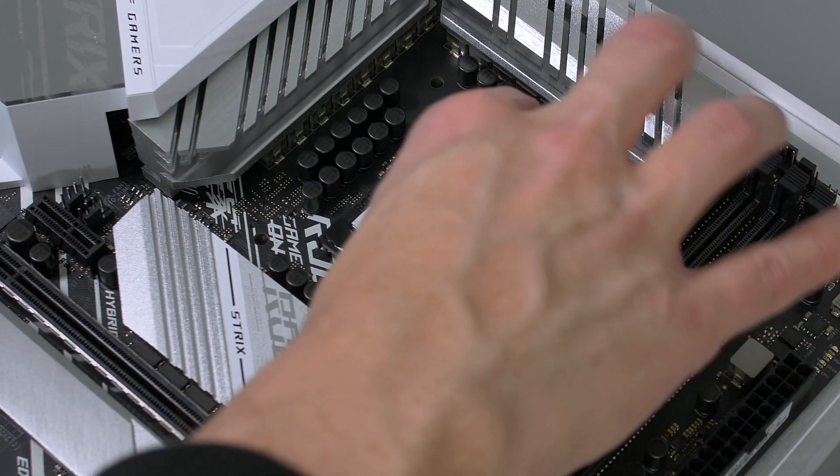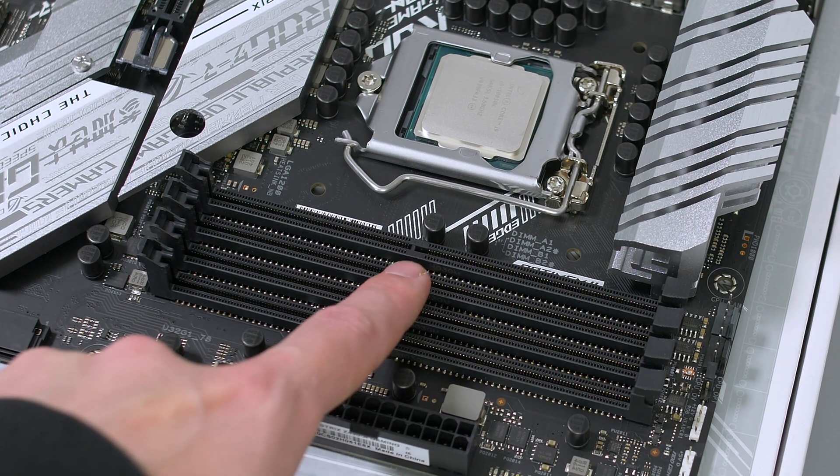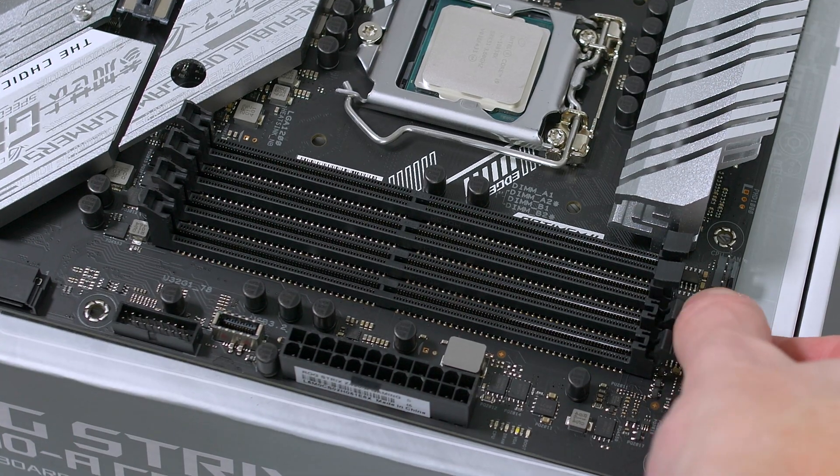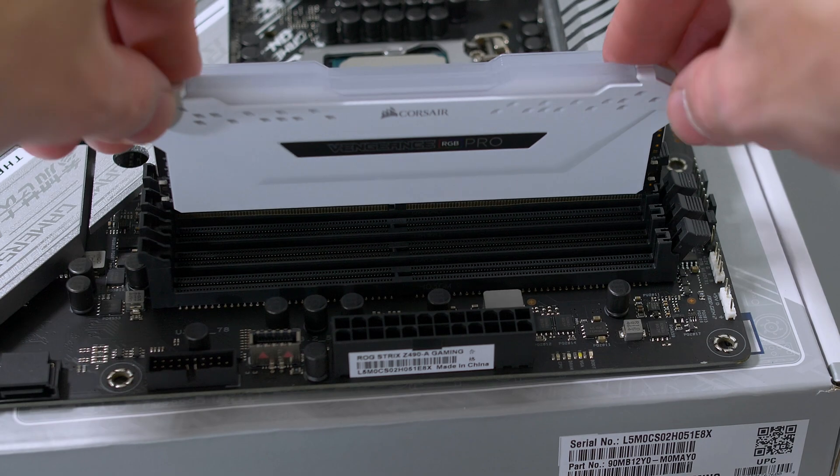Now go ahead and take your RAM and make note of the cutout as we match this to the notches on the DIMM slots. Open up the slots by pressing the latch down, then install your RAM by applying a little force and they will click into place.